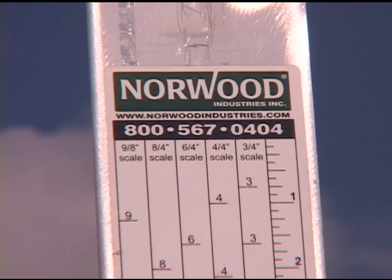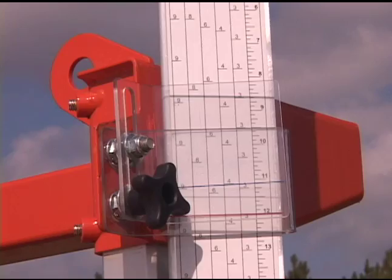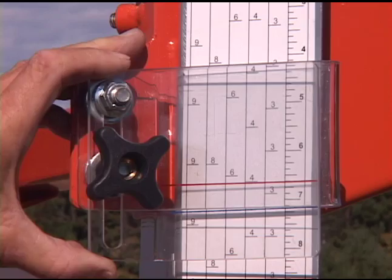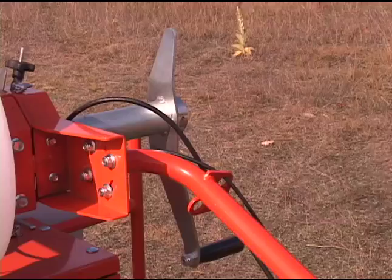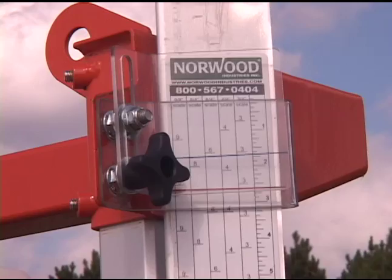The graduated scale with built-in kerf allowance enables sawing standard-sized lumber with no calculations required. To improve lumber yield, an adjustable indicator is provided to precisely calibrate the lumber scale to read either from the top of the log or the bottom. Each rotation of the sawhead handle enables rapid setting for one-inch boards — when milling one-inch lumber, there is simply no faster system.